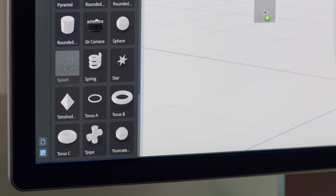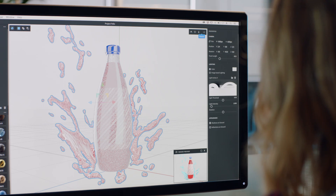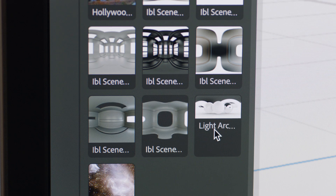You can add multiple models to the same scene, and apply different materials to them as well. Add lighting to create natural reflections.